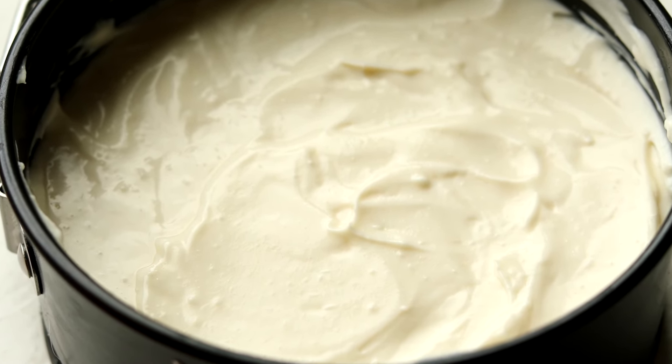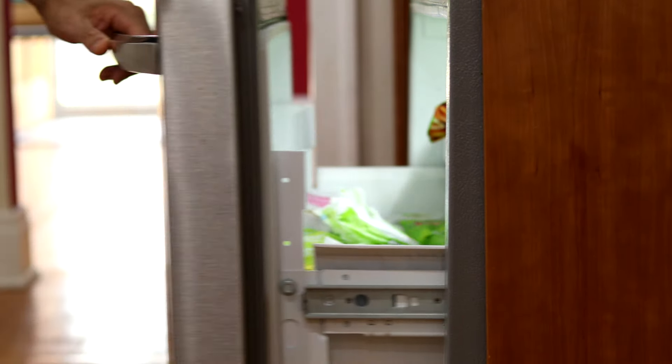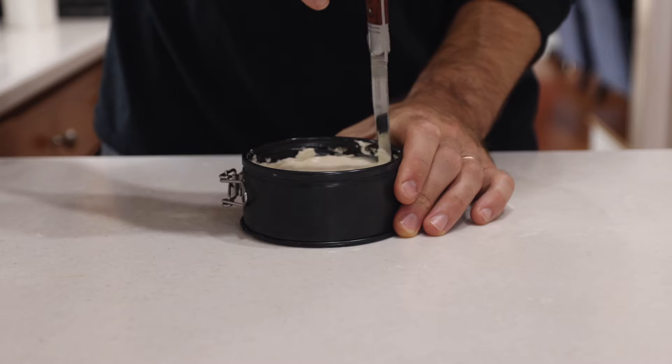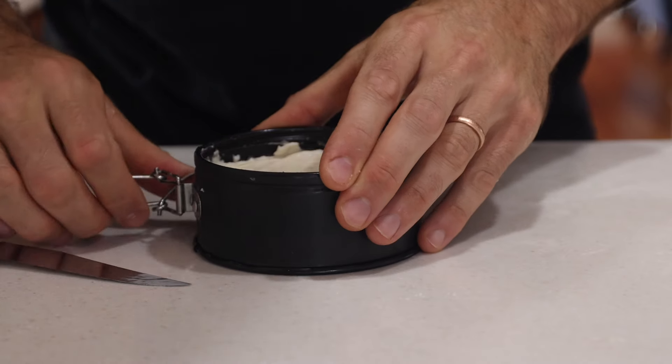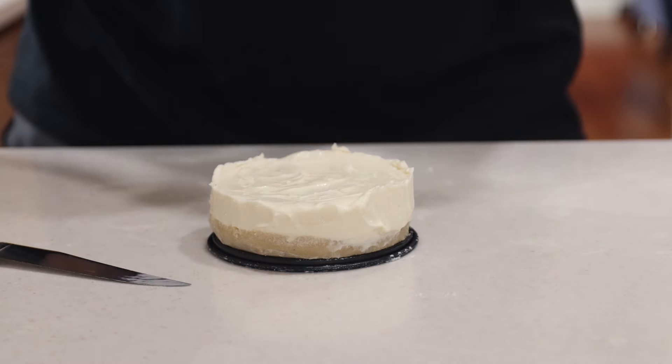At this point, you can eat the cheesecake right here, right from the pan. Or what I like to do is pop it back in the freezer for about 30 minutes to an hour and then enjoy it once it's had time to set a bit more. And that, my friends, is how to make a quick and easy five minute keto cheesecake.